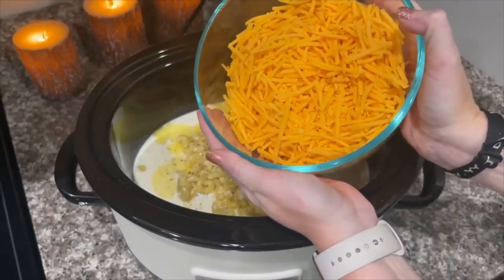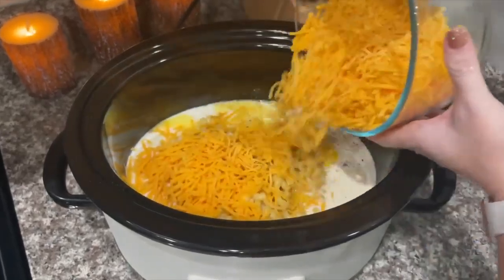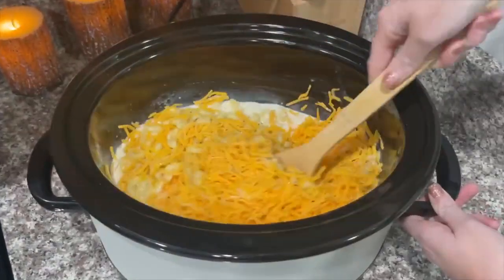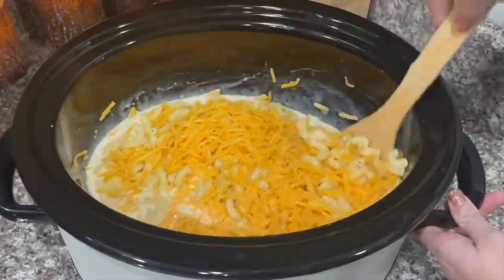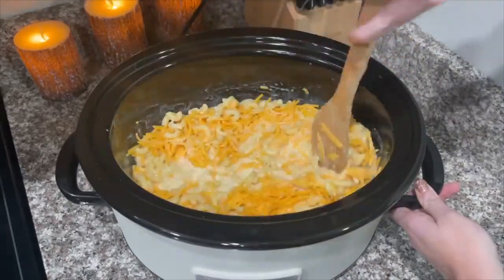I'm going to take about four cups of shredded cheddar cheese and pour it into my crock pot. You're supposed to cook this on low for about three hours, but my crock pot usually only takes about two to two and a half hours — so just keep an eye on it. Go ahead and mix it together.